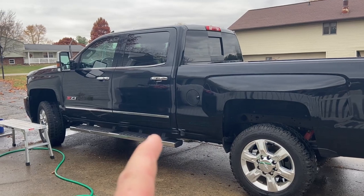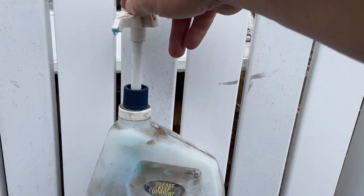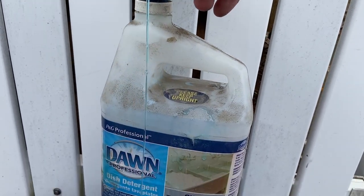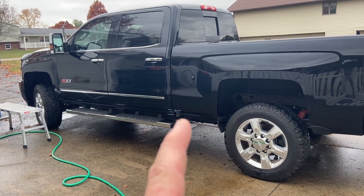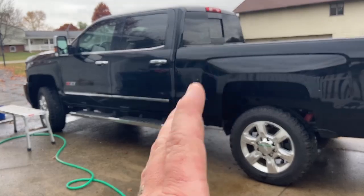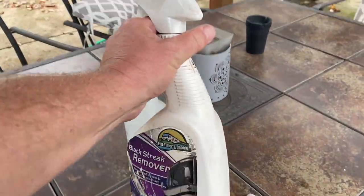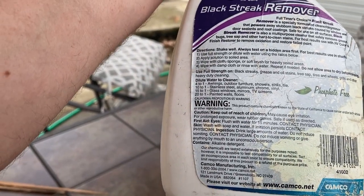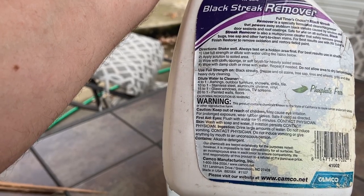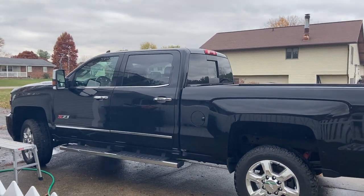Now that we got it all washed up, I went over it twice with some Dawn dish soap, which is okay to use. I wanted to cut the wax and all the grime and degrease this thing. You definitely wouldn't want to use Dawn for your everyday car wash, but in this case we wanted to strip it down. I also used some streak remover I had on the shelf — it talks about getting rid of bugs, tar, and acting as a degreaser — so I wiped down the whole truck with that, and now we're ready to start our clay bar process.